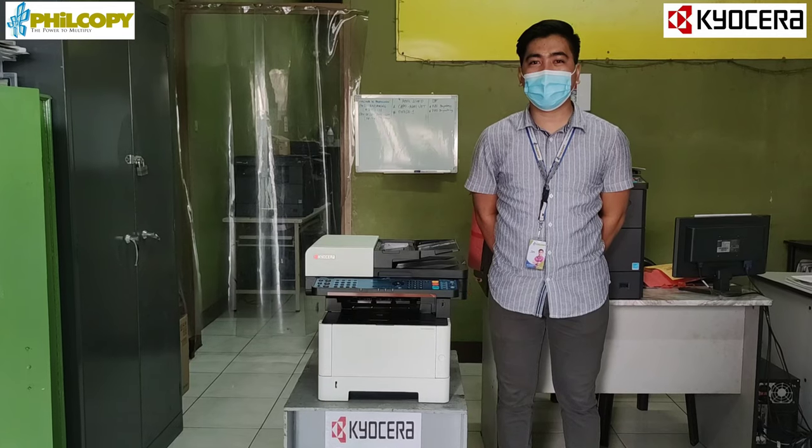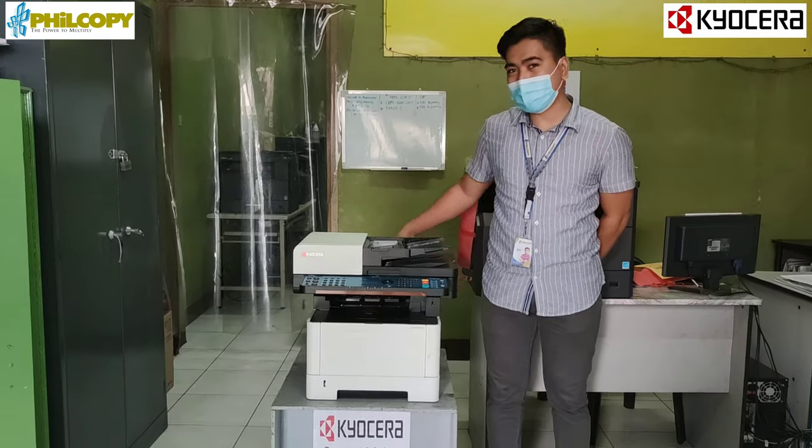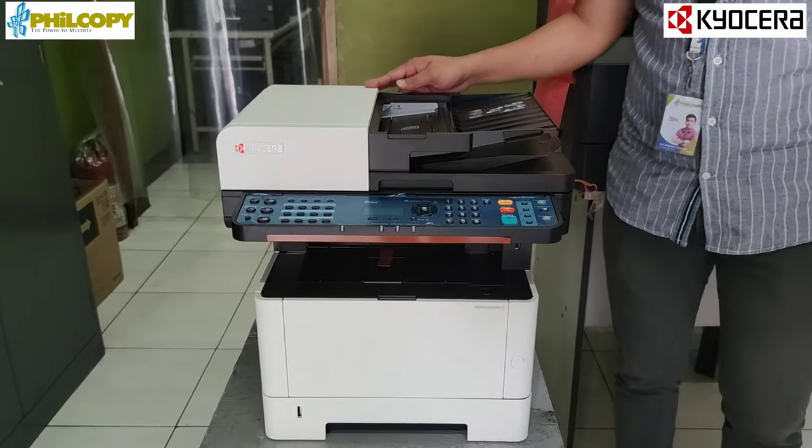Good day! I'm RJ Stevan of your copy preparation. I would like to introduce Kyocera's M2540, a 4-in-1 machine — photo copier, printer, scanner, and fax.